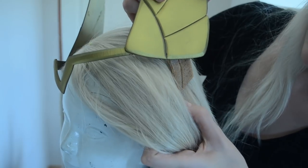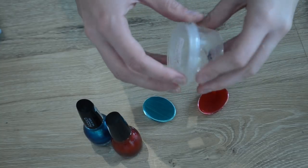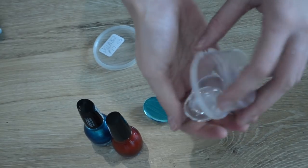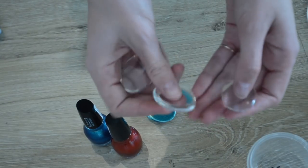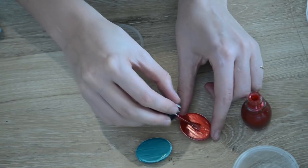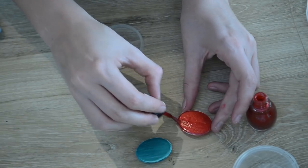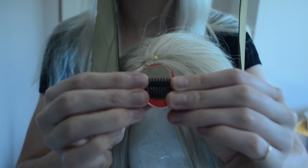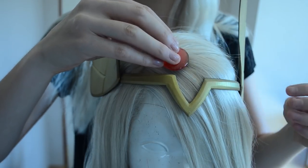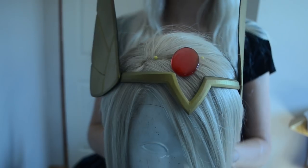She-Ra also has a red head gem that's just above her headpiece. To make this, I got some clear Cabochon gems from a craft store — you can also get these online from places like Amazon and Etsy. I took one of these clear gems and painted some red nail polish onto the back of it to give it some color. To get the gem to sit on my wig and look like it's floating, I used a small piece of fabric glued to the back of the gem, and to that I glued a small wig clip. Now I can clip it onto the front of my wig and have the gem look like it's floating on my head.